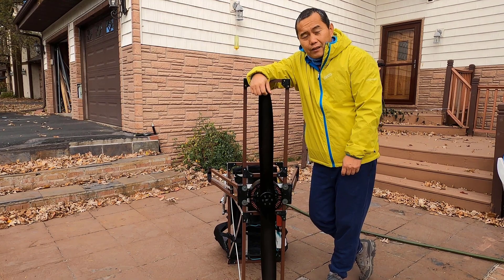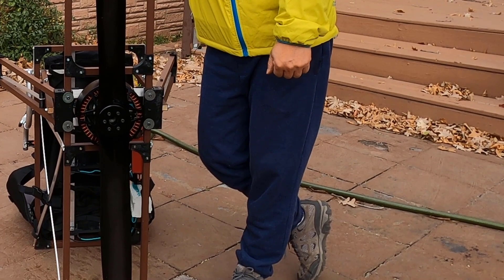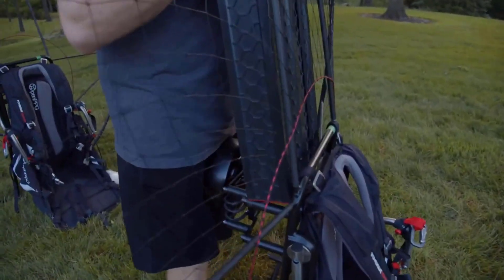This is exactly the same motor as Open PPG's new one — the SP140. That's exactly the same between these two pieces. The frame here — go ahead and line it up with the back piece.